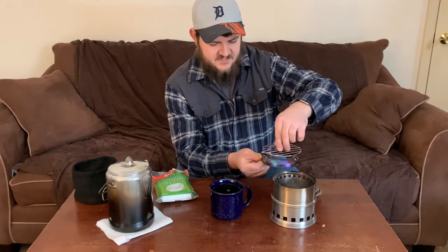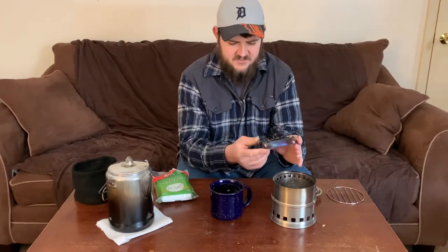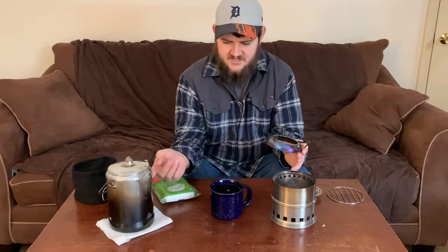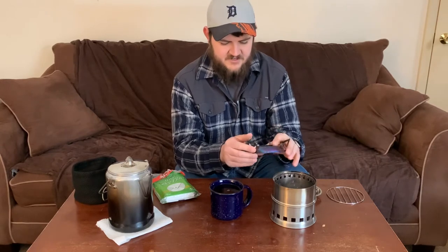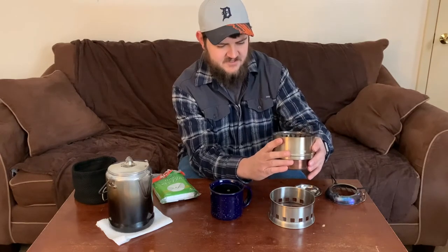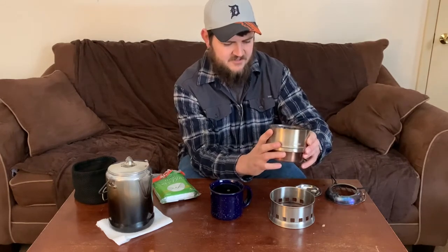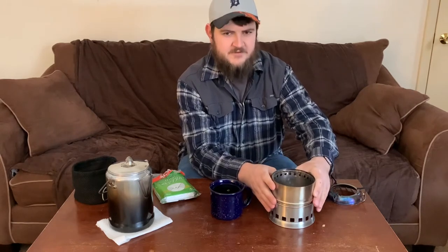I haven't used it like that, but I've used my 10-inch cast iron skillet on here and it supports it pretty good. Today I brewed a pot of coffee with the Coleman percolator. If you look at it, it's got the dual wall cylinder here for the burn chamber, so you get like the secondary burn like the Solo Stoves get. But this was around 20 bucks I think.